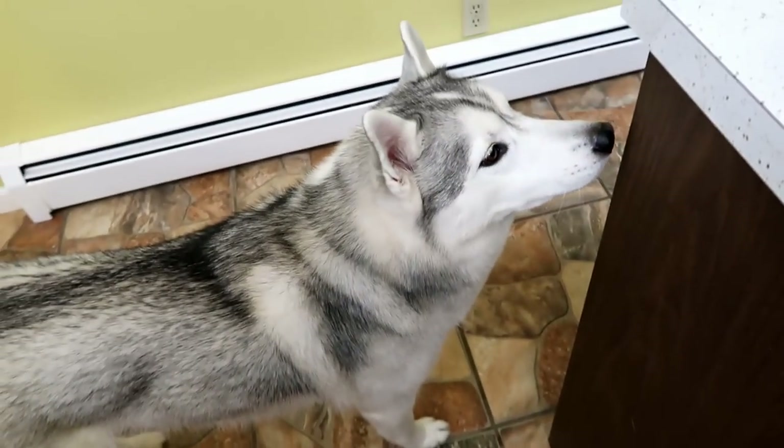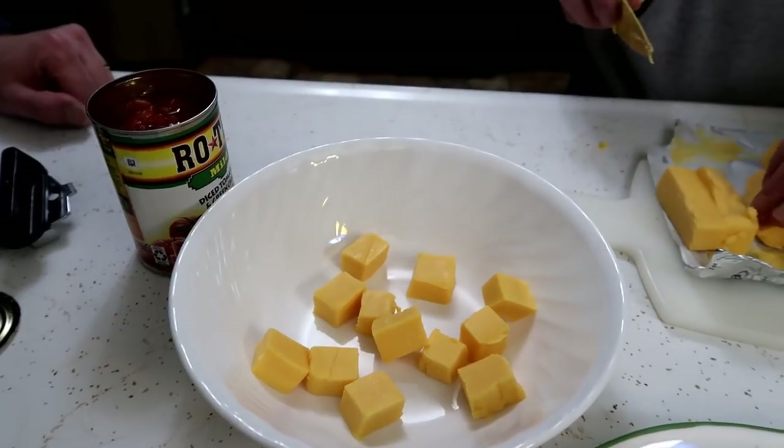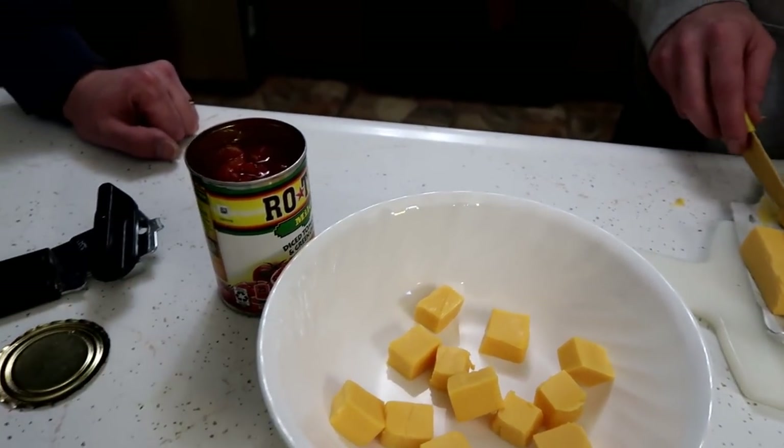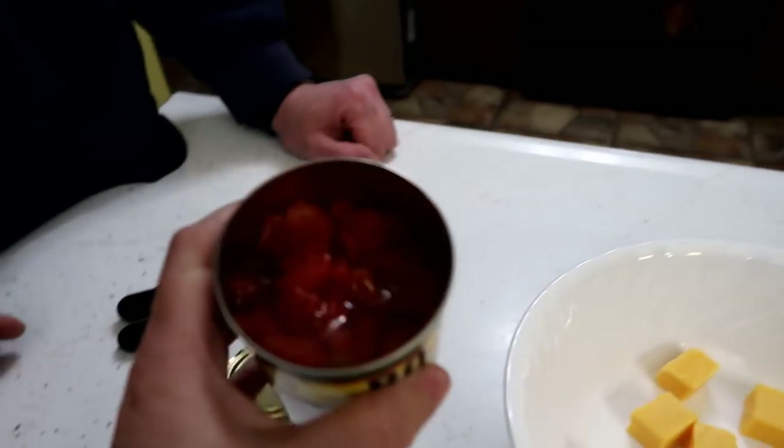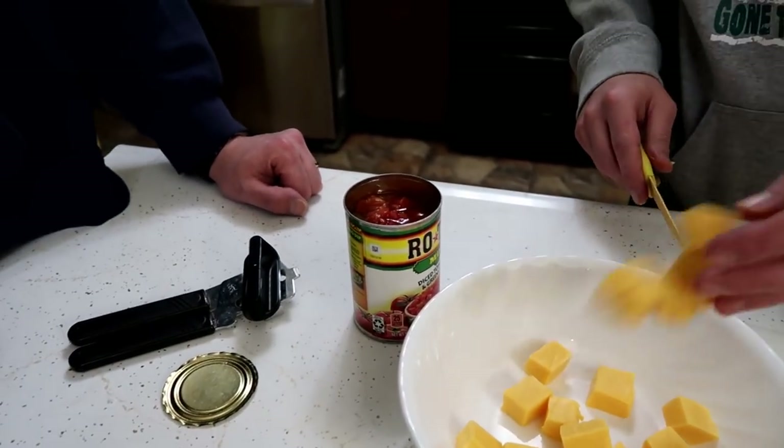Greg's cutting all this stuff up, and Memphis is over here waiting for something to fall on the floor as always. Cutting it up well makes it melt easier, and then you can kind of mix it together. We should probably drain that Rotel — otherwise it's just gonna be a lot of liquid in there.